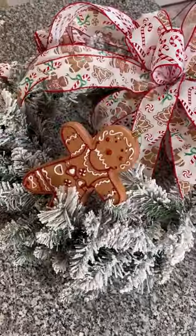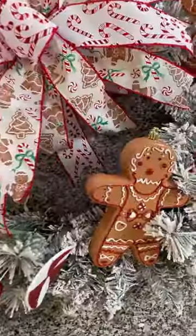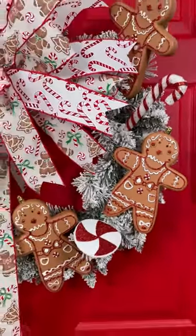Place your bow on top of a flocked wreath and then work in some adorable gingerbread ornaments. And of course you have to top it off with some candy canes. All of these products are available at NickSeasonalDecor.com — look at how cute this wreath turned out.